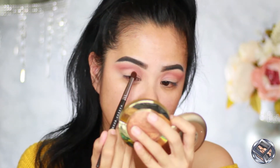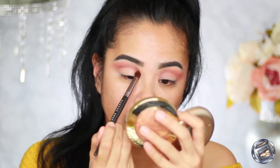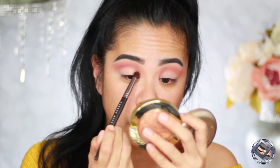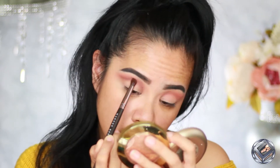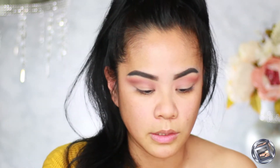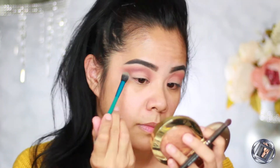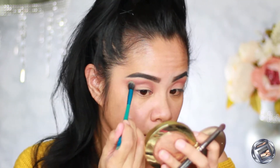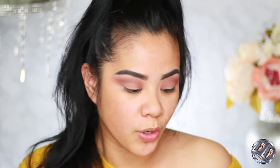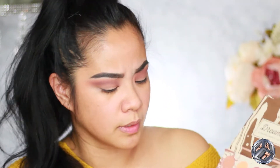I'm outlining where I want my crease to go. It seems like I'm having a little problem blending this one — it's blending better with my fluffy brush. Now let's work on this shader right here — this one is Potion. It is so beautiful!